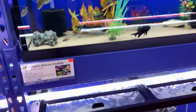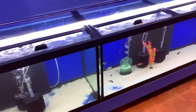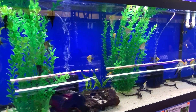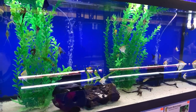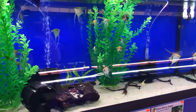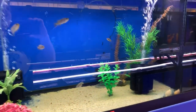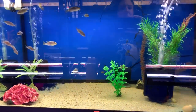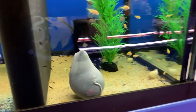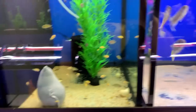Some rescue fish down here, and oh — angels! Love these guys. These are some aurora and buna — lots of babies that have been breeding here, all born here in our new shop.